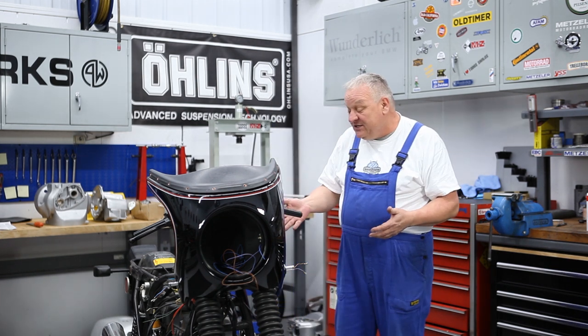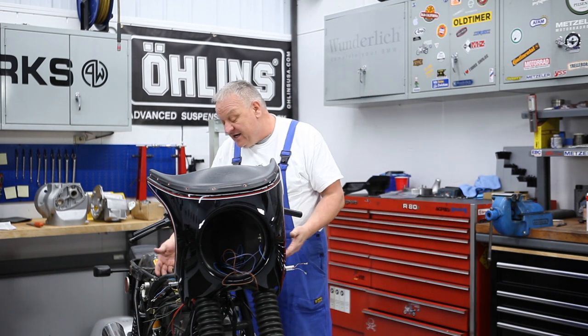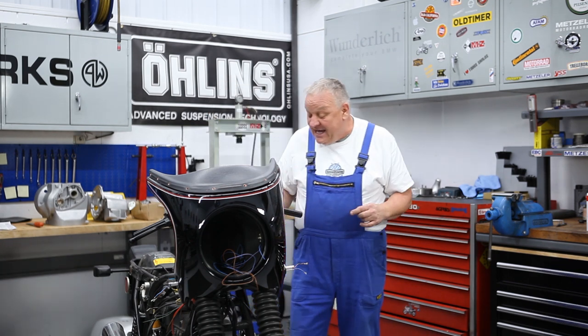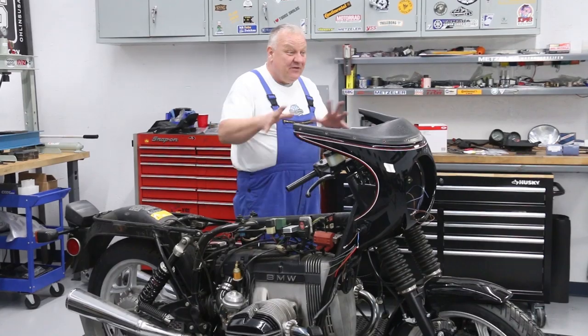First of all I'm going to start with putting a new battery in here. It's got an Odyssey battery in there — it doesn't fit right. There's nothing wrong with the battery, it's a very good battery, but we're gonna make it all fit correctly and put the correct battery in, clean that up, starting with that and then moving forward with the wiring.